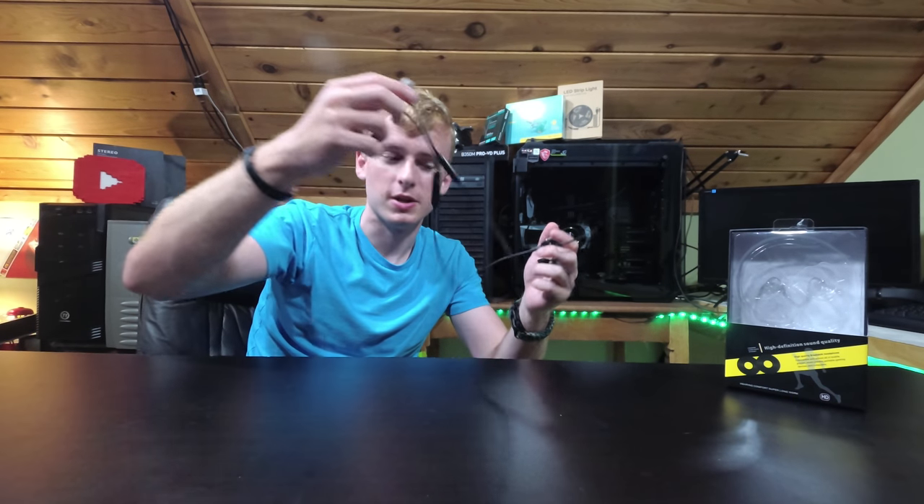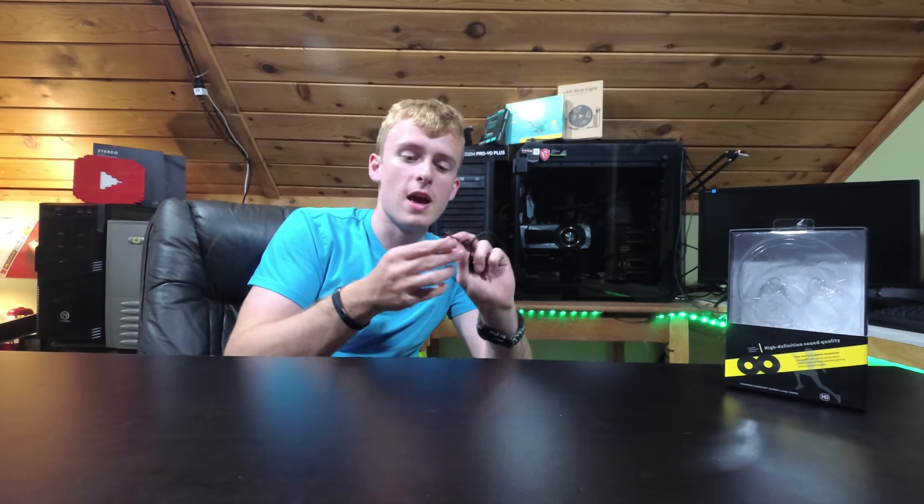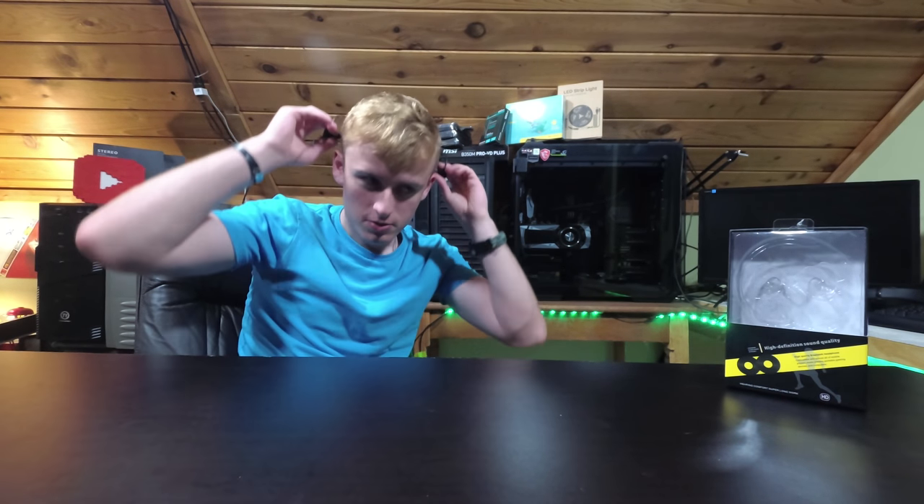Looking over here at the CloudFox H4, while they do have a microphone built in, this one has an extendable, movable microphone that you can practically just put around your mouth and play your Fortnite without any problems whatsoever. People can hear you and everything.